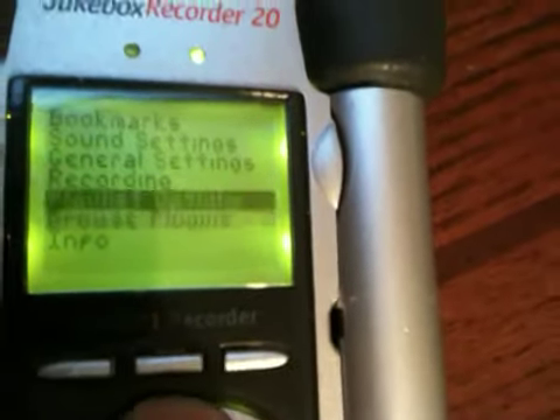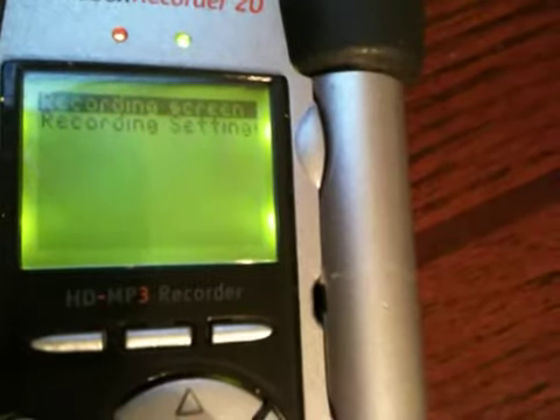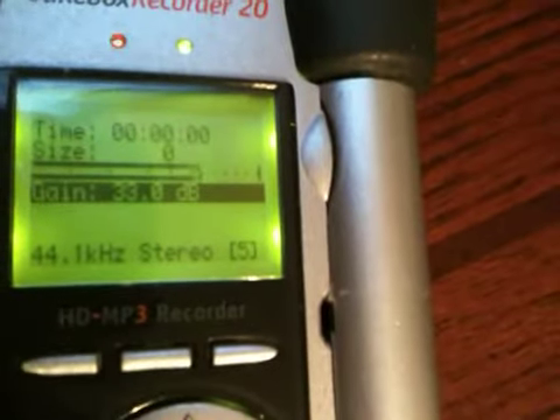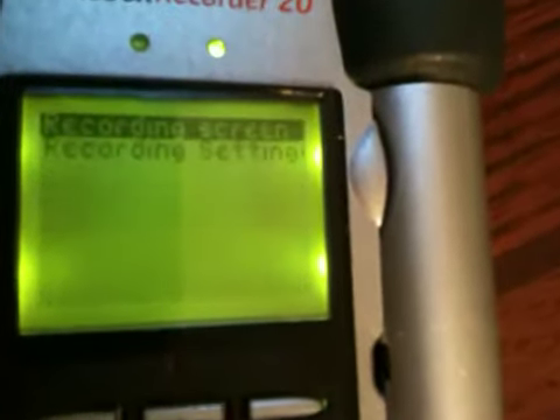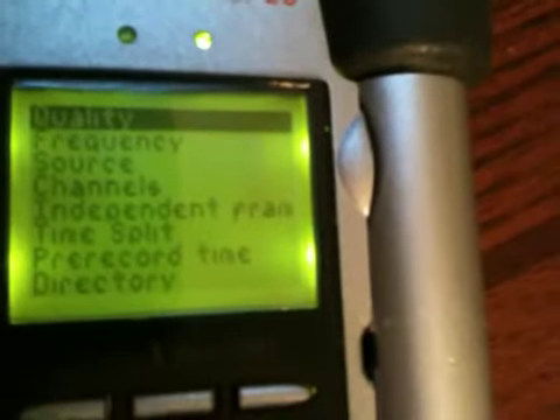You can also look at here — this is an audio recording feature. Let's go back and change recording settings.